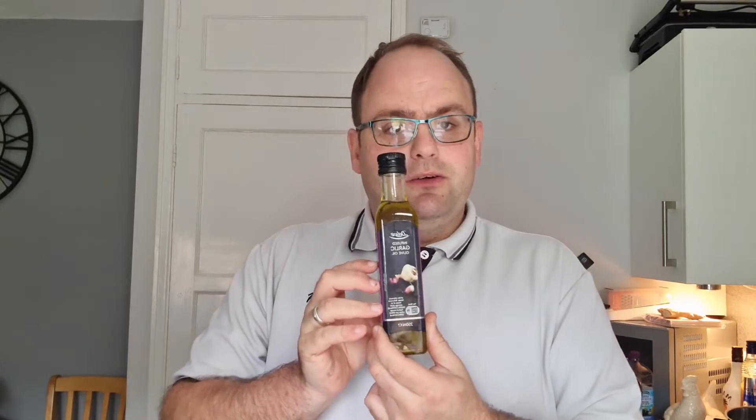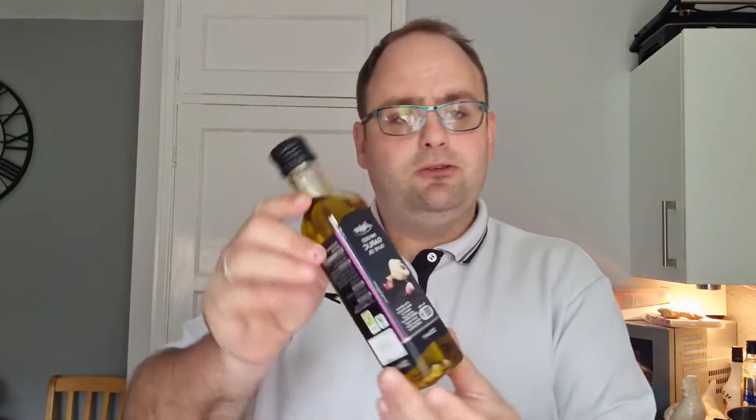All I need from the supermarket or any convenient stalls is some olive oil — this one I picked up in Lidl, it's garlic olive oil and it tastes absolutely brilliant — salt and pepper, and one block of vegetable stock. That is all I've bought from the shops for this recipe. Everything else I have grown from my allotment this year to use in this soup.